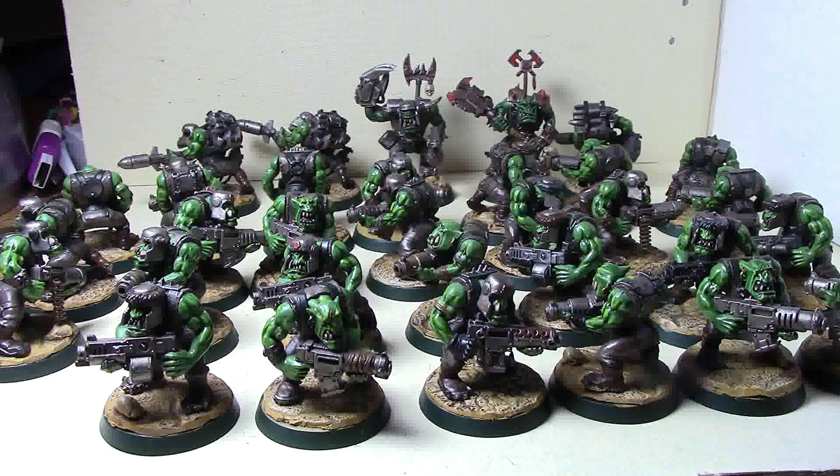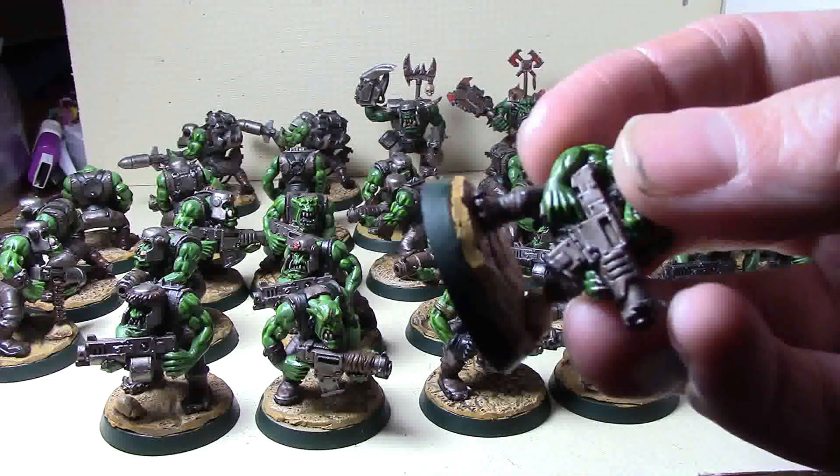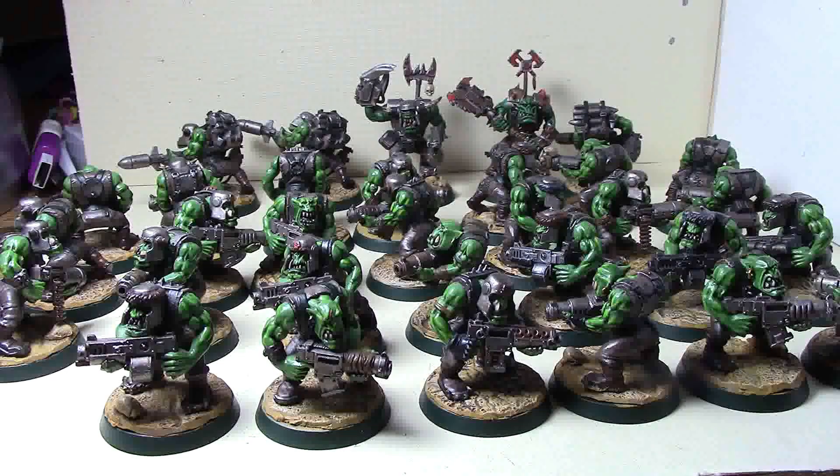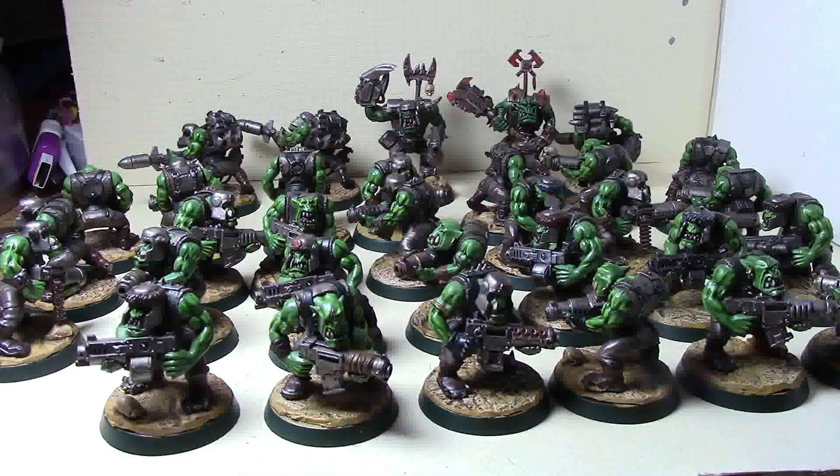These guys are pretty much ready to go. I only run 15 of them right now anyway. I did find out that gluing the bases to the clay base by itself didn't work very well, at least on top of the paint, so I'll have to figure out something else in the future. This unit will probably have to be reglued often, but these guys are ready for tournament play.